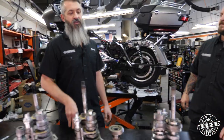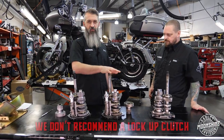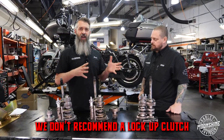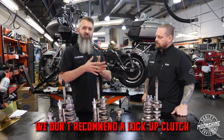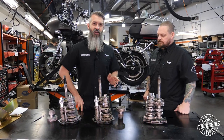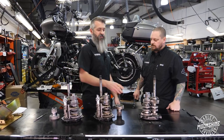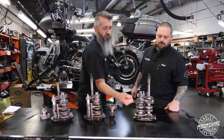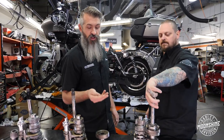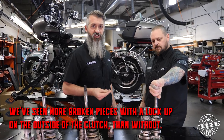First is the clutches that are taking all the power and driving it through the transmission. Because with a lockup clutch, when something needs to give, you have to have a give point. For your clutch to slip a little bit is a little bit of insurance on your transmission — having it slip sometimes prevents these from breaking off. So with lockups, we've seen more broken stuff with a lockup on the outside of your clutch than without.